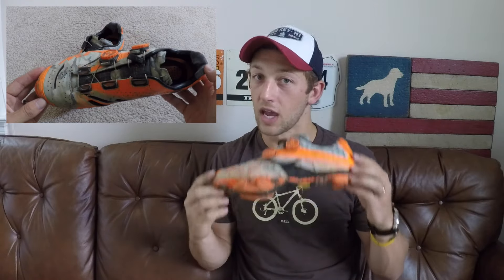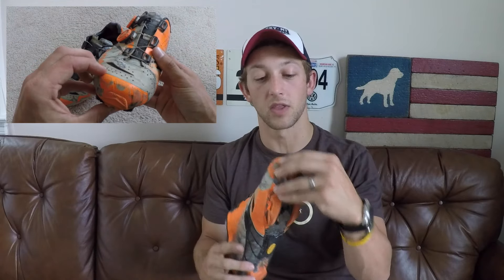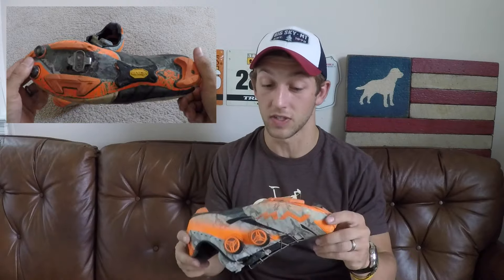They're extremely tough. I've put these through some pretty intense cross-country race situations as well as some really rocky, rooty, burly terrain and they've held up great. A lot of my shoes go bad at the toe — that seems to be the first thing to go — and these are in great condition after about 3,000 miles, so I love to see that.